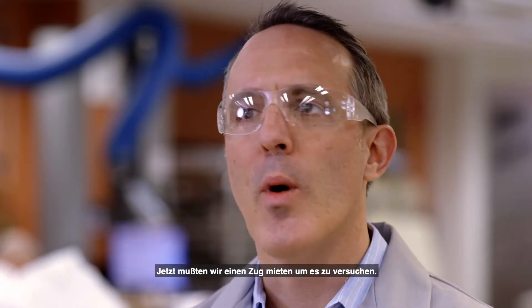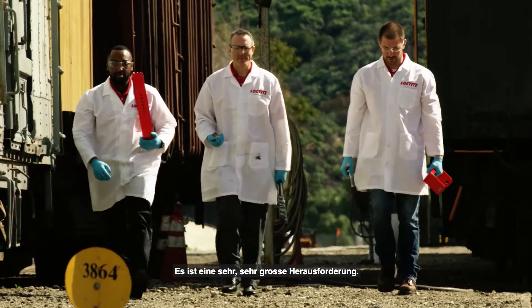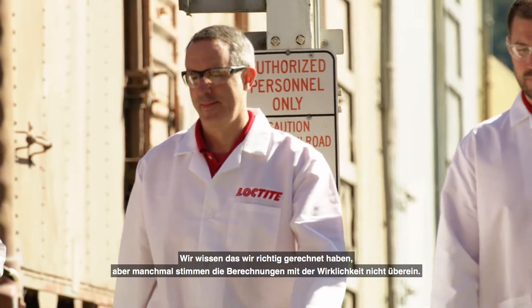Now we're going to have to rent a train, go out there and try it. It's a very, very challenging feat. We're not sure this is going to work. Even though we run the calculations, sometimes they don't extrapolate to the real world.